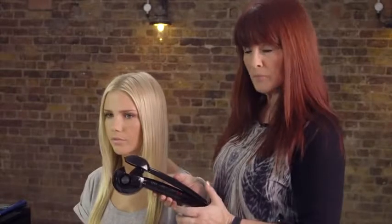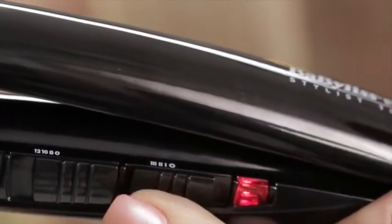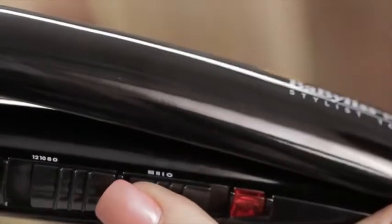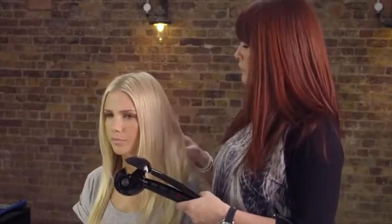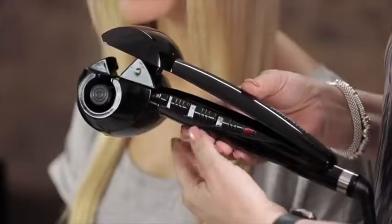One of the most amazing things about this product is you can create different types of curl with it. We have three temperatures on this appliance. The first temperature is 190 degrees, the second is 210, and the highest is 230. If you've got fine, over-coloured, or delicate hair, choose the lowest setting; if you've got coarse hair, you can go to the highest setting.